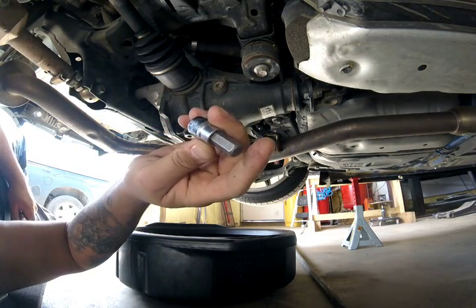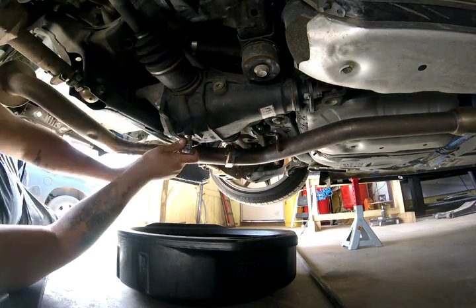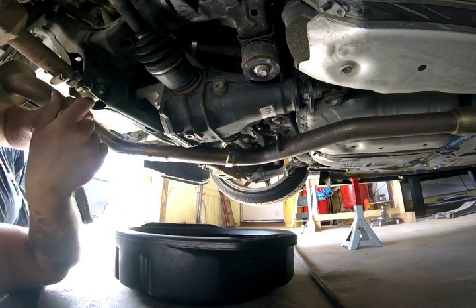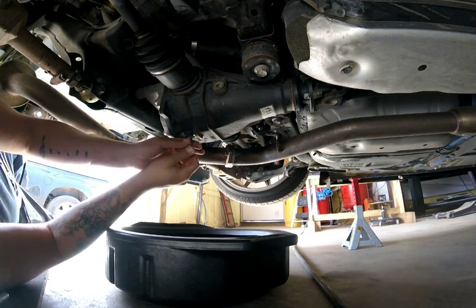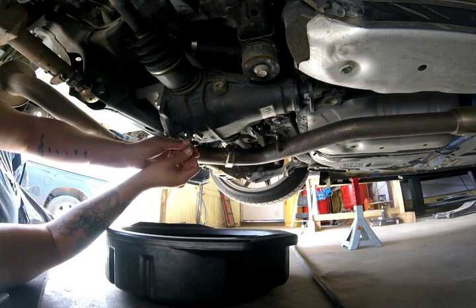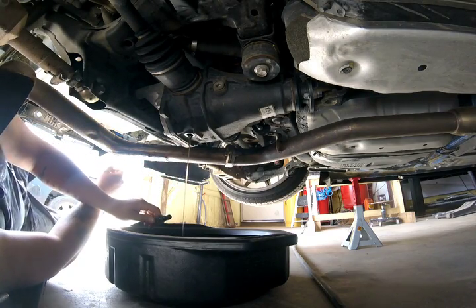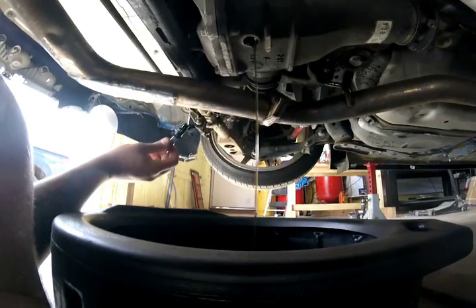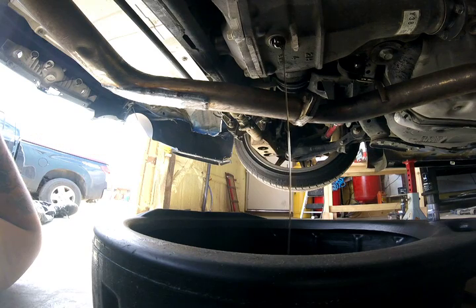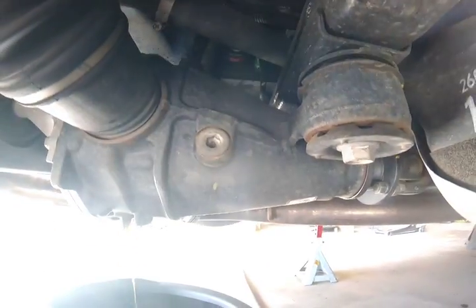You can use an Allen key or you can use a stop socket like this — the 10mm. Once you break it free, you can actually see how dirty this oil is. The good thing about it is that right here is your fill point, and you pretty much just fill it to where the oil starts coming out of this top hole. Once the oil starts going out of here, you'll start to see the difference where it's supposed to be.